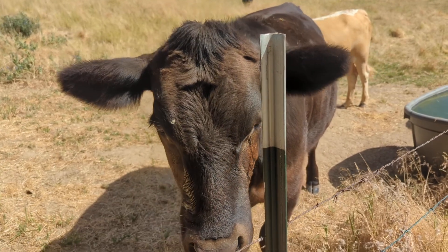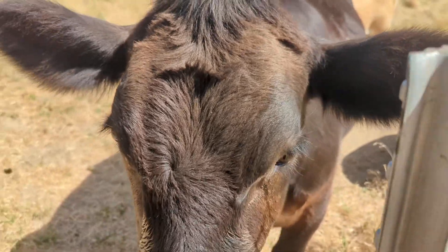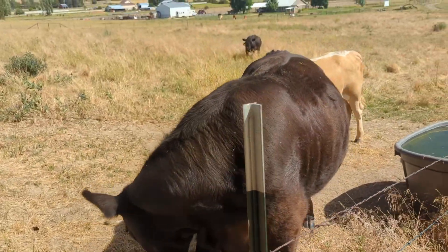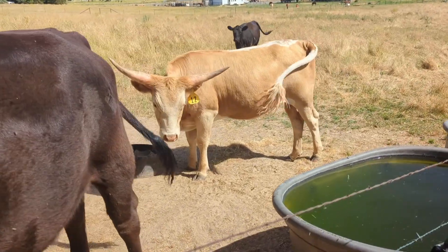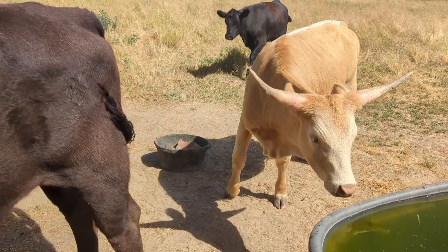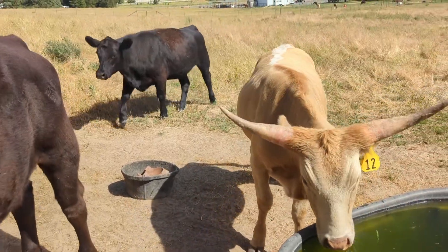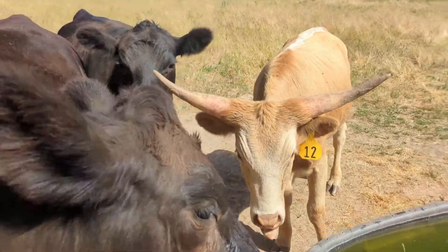I'm going to explain today what's overgrazing and how we can fix it. I started now with these three cows and I'm pretty new to this, enthusiastically raising these cows to see how far I can take it.